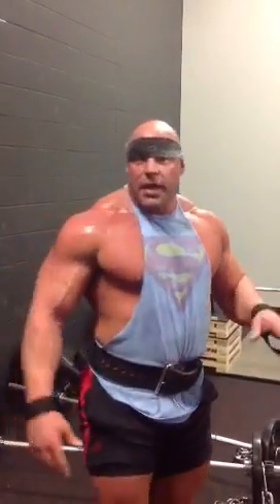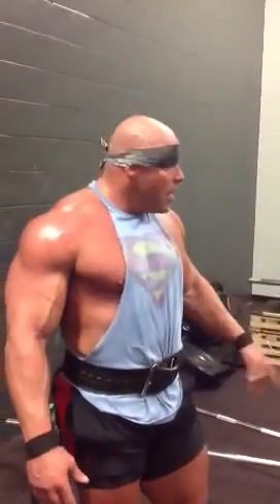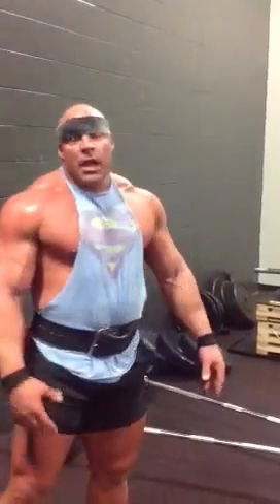Have you ever noticed when we do a regular set of 10 — let's say a little bit lighter or moderate weight — you have a little bit of capacity left? You can always be explosive because you don't use that capacity for the set you just did. That's what we're doing here, just tapping into that. It's a way to get more mechanical loading with high activation because it's explosive.